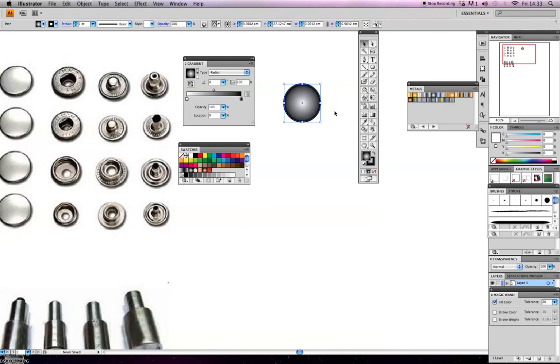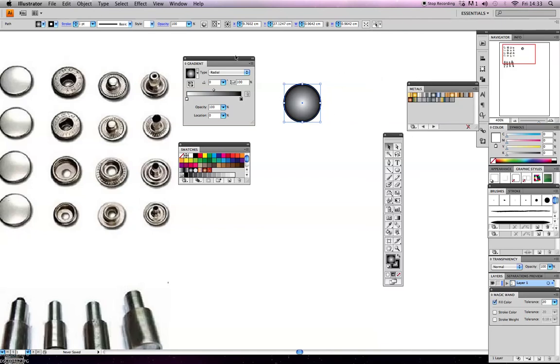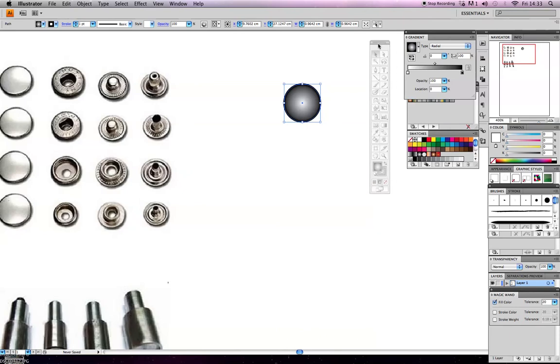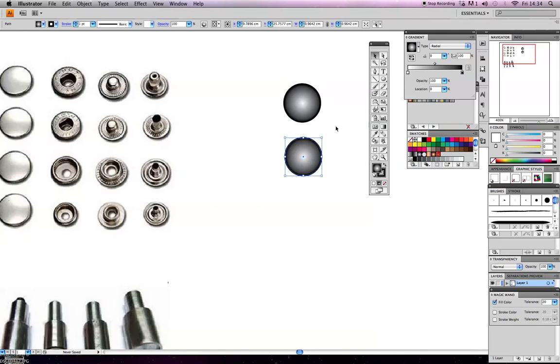Now I'm going to continue drawing the snap - let me move the gradient panel out of the way. I'll draw the cap part of the snap up here. To copy the circle, I hold the Alt key, wait for the two-way arrow to appear with the black and white arrow tool, hover over the centre of the circle, hold down and drag to duplicate it. So now I have two of the same circle.